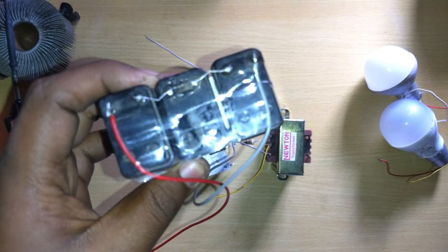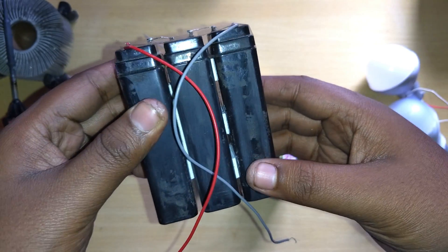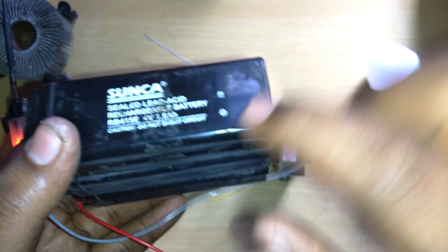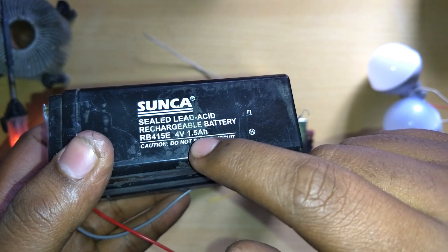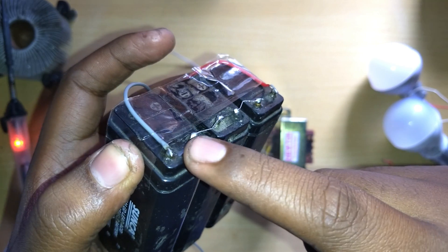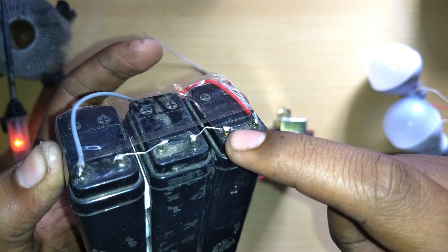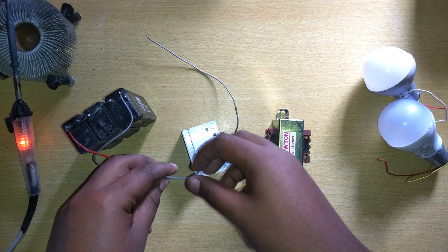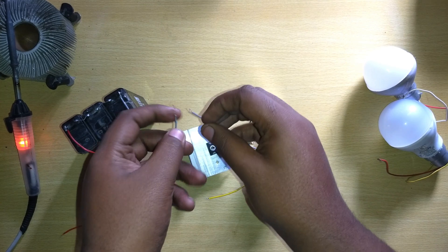Here is my battery pack. All batteries are rated 4 volts, 1.5 ampere-hour. I have used three batteries — 4 times 3 equals 12 volts input. So I am giving 12 volts input, and then you can see 220 volts will be generated from it.